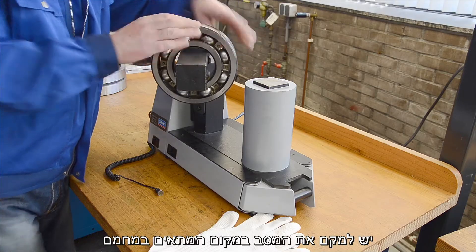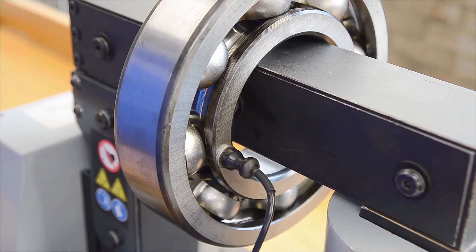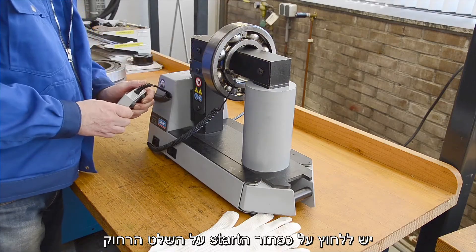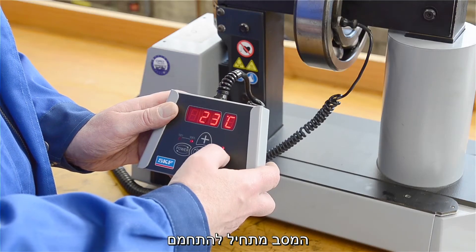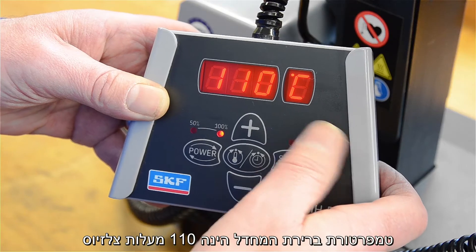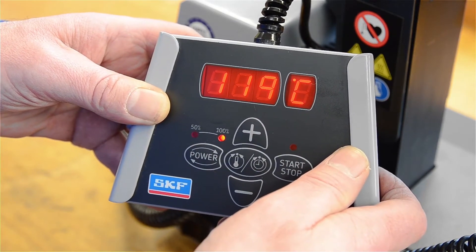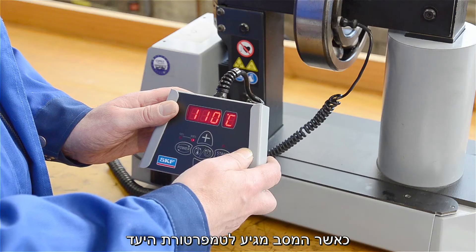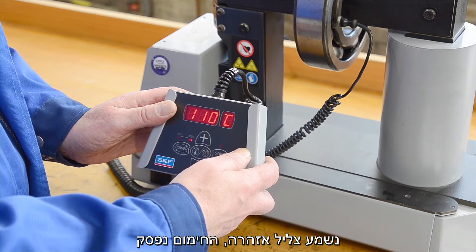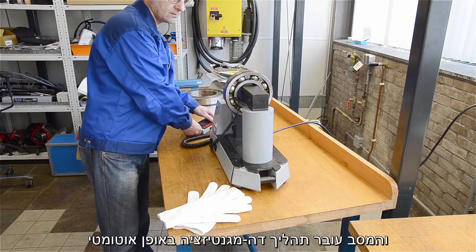Place the bearing on the heater and then place the temperature probe on the bearing ring. Press the start button on the remote control and the bearing starts heating. The preset temperature is 110 degrees Celsius, but you can also choose the temperature you want. When the bearing reaches the required temperature, a warning beep sounds. The heater stops and the bearing is automatically demagnetized.